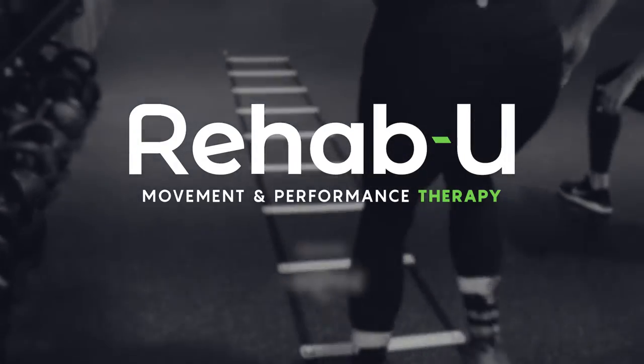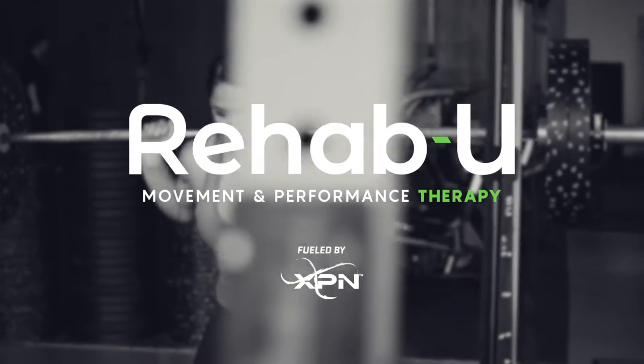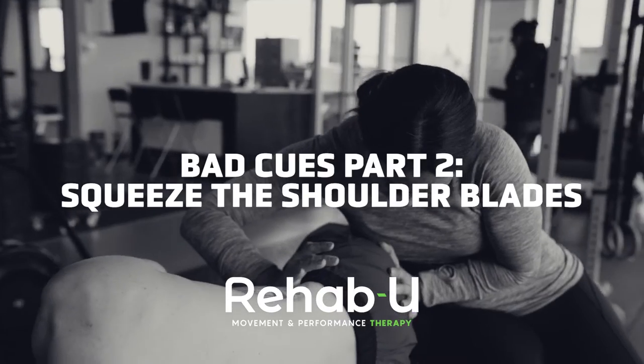Hi guys, I'm Maylin Dovan, Certified Athletic Therapist and Founder of Rehab Ute Movement and Performance Therapy. We're in part two of our Bad Cues series.